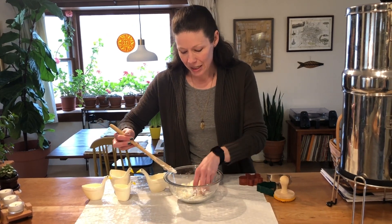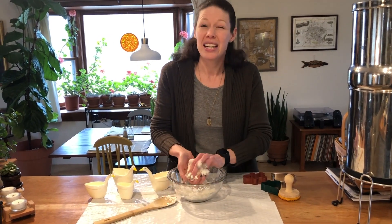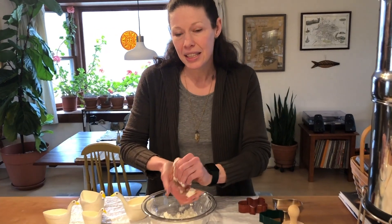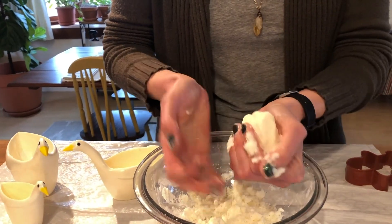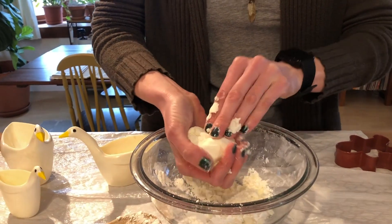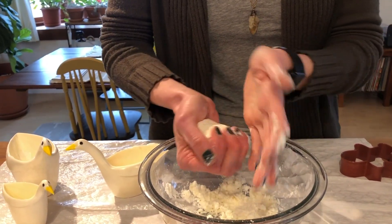When I reach in and start playing with this, it should stick together pretty well and not stick to my hands too much. If it's sticking a lot to your hands, it's probably a little too much conditioner — you can add a little bit more cornstarch. And if it seems too dry, you can just add a little more conditioner. So it's a two to one ratio, but it doesn't have to be perfect — you can always adjust a little bit.